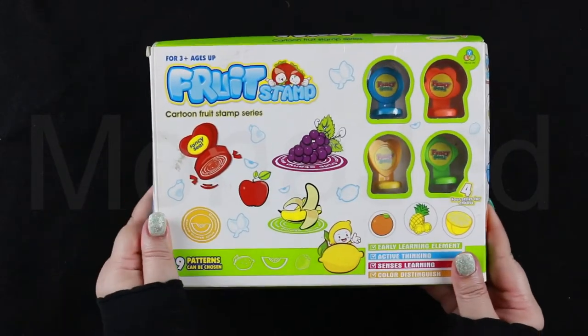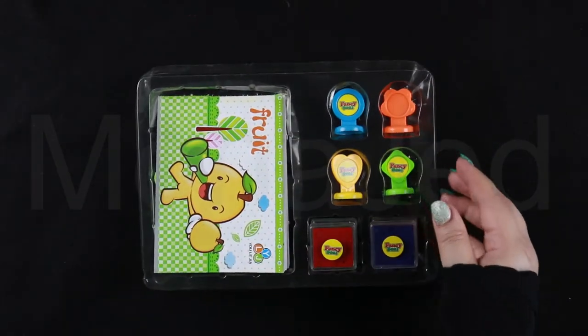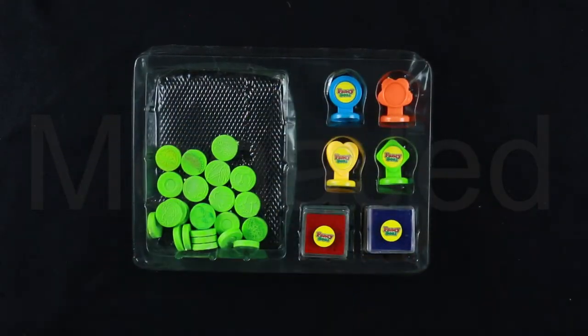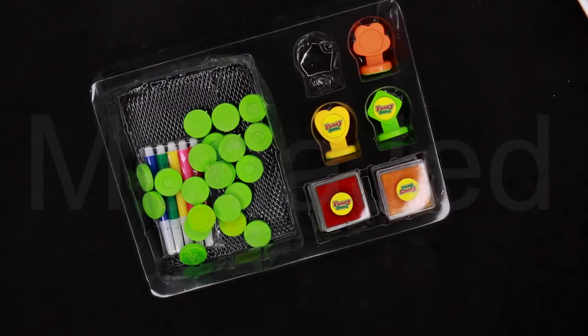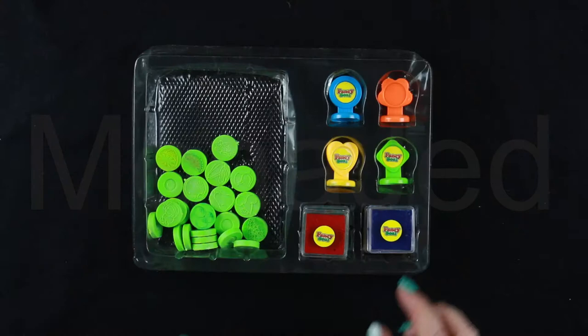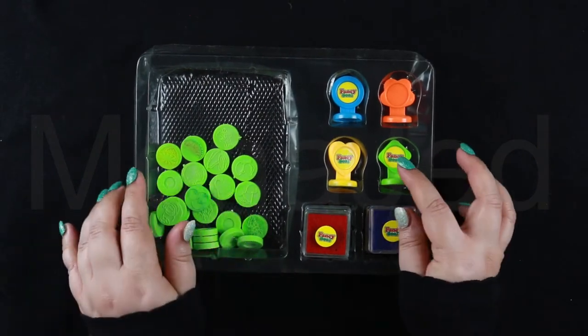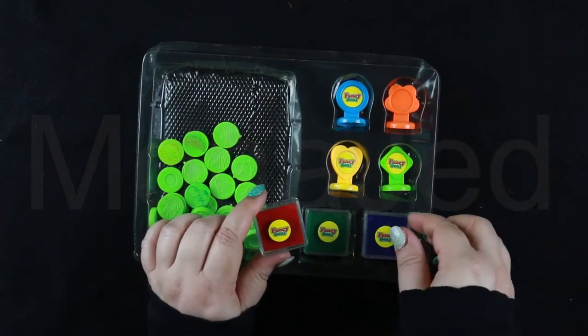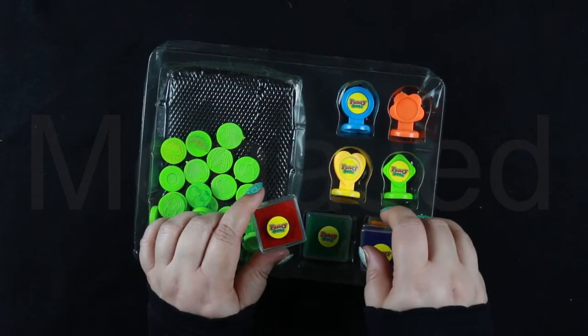And I will open it for you right here. So this is what the kit has. It has two booklets, and they have also given us markers — blue, green, yellow, pink, and red. It has the stamps, something to put the stamps in, and then it has four ink pads.